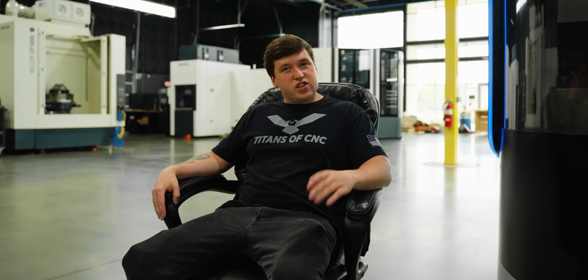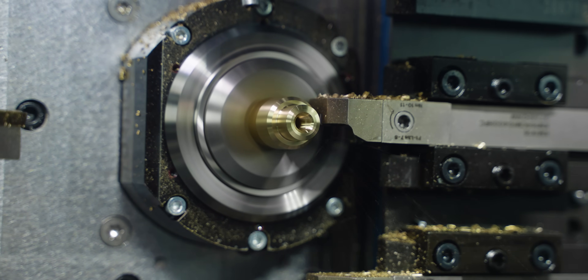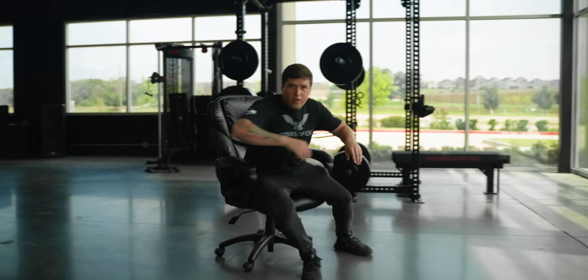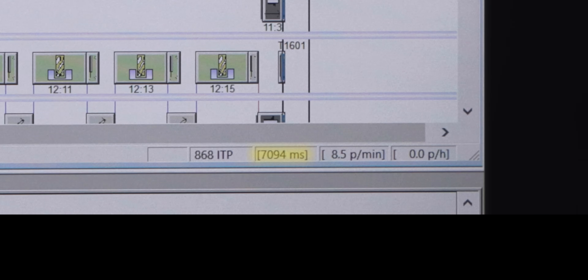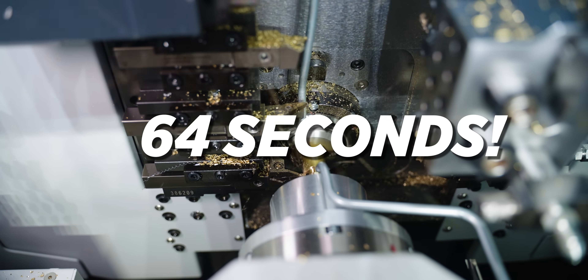Now, if you're like me, when you're watching that Tornos GT32 cut, you're probably saying to yourself: man, this is a really slow way to make this part. And I agree with you 100% — but that's not what this video is about. This video is about if you take the exact same operations off the Multi Swiss and put them on a single-spindle machine, what is the time difference? The Multi Swiss ran in seven seconds. When I take those exact same operations and put them with the exact same feeds on the Tornos GT32, the cycle time comes out to be 64 seconds.